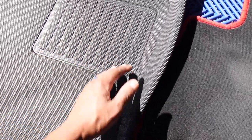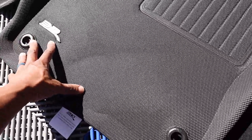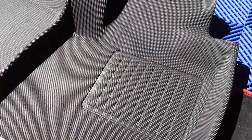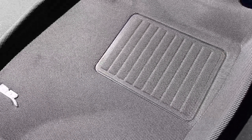Another neat thing about these mats is the Max Spider technology. What that does is it keeps the mat from sliding. Obviously you have your factory hooks where they lock in place, but the mat has a very tactile texture underneath and it doesn't shift under any circumstance — it just grips your factory carpet and stays in place. That's another thing with me: I like mats that stay in place. I don't like them shifting.